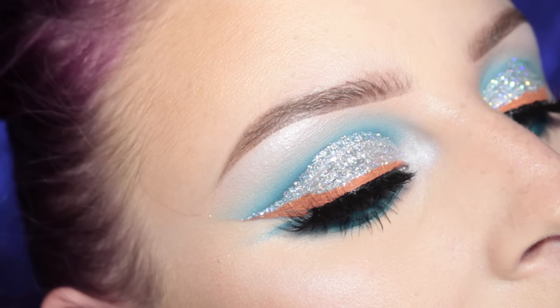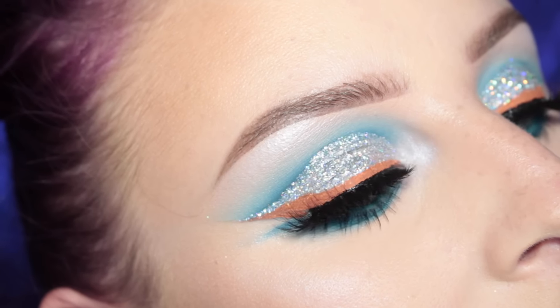Hey guys, welcome back to my channel. Today I have this super sparkly cut crease with a colored liner and dramatic lashes look going on, so if you would like to see how I got this look then please keep on watching.